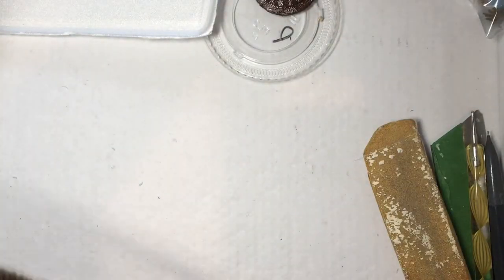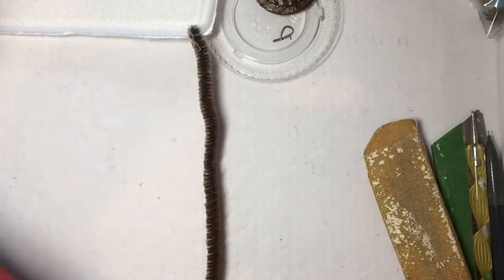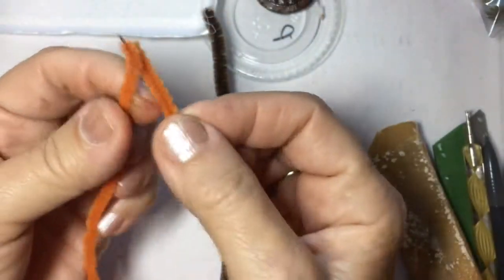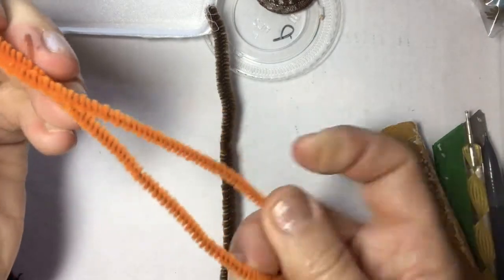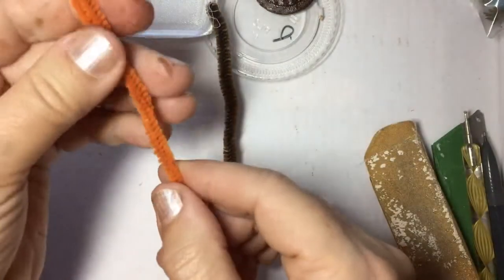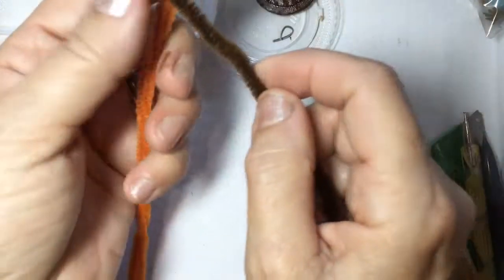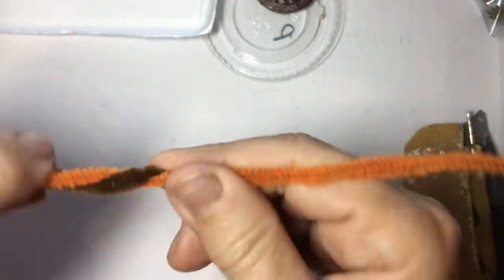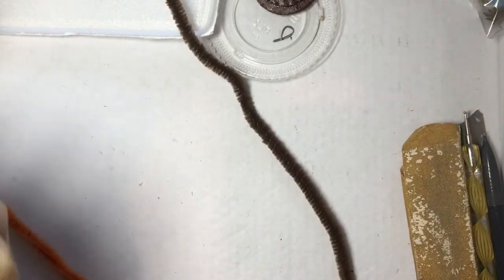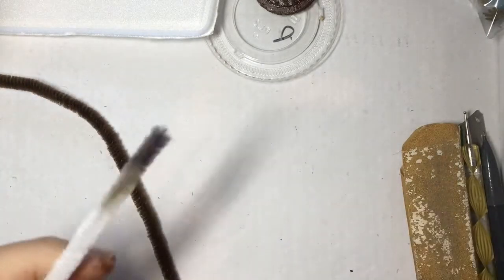The next thing you need to do is shape a piece of pipe cleaner. You may want to do orange since this pipe cleaner is going to go on top. If the orange one you have is really narrow, just bend it together. I have a piece of orange that is a little thicker. You can choose to do orange and brown — this is what's going to go around your circles. Or you can use white; take the white and paint it.